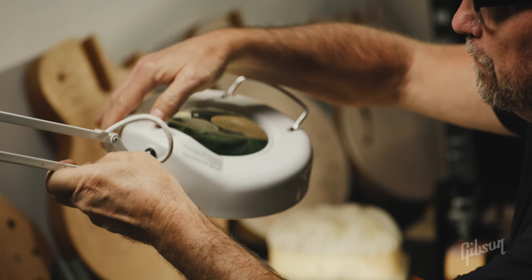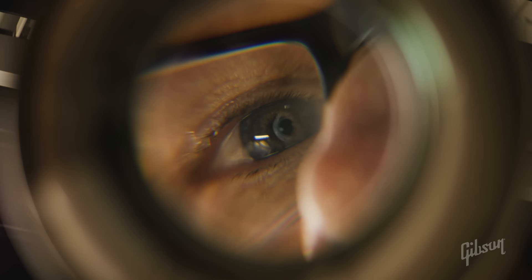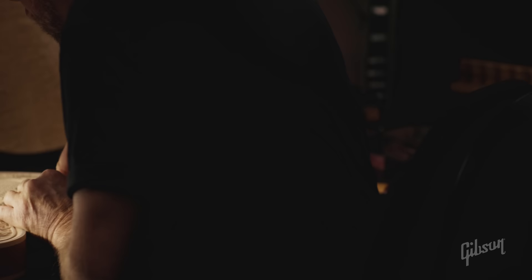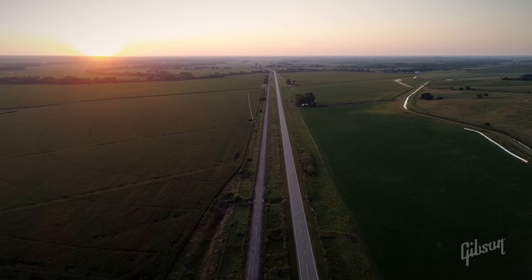I grew up in a small town in southeast Nebraska, Du Bois, Nebraska. I was always the kid in school that was always drawing something, and the teachers would let me get up and draw on the whiteboards. My art teacher in particular, she said, 'Rick, what are you going to do after school?' And I said, 'I'd probably just be a bricklayer or whatever.' And she said, 'Do something with art.' I think about her all the time because she'd be real proud of how it worked out.